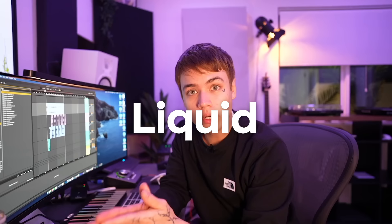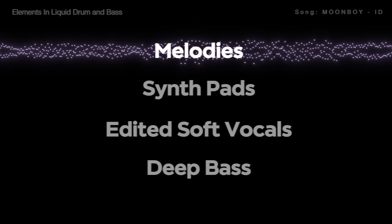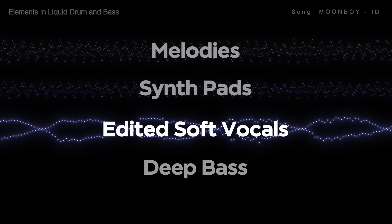So what is liquid drum and bass? Liquid drum and bass is a subgenre of DNB, but its main characteristics are melodies, pads, soft vocals or vocal chops, and a deep looming bass.